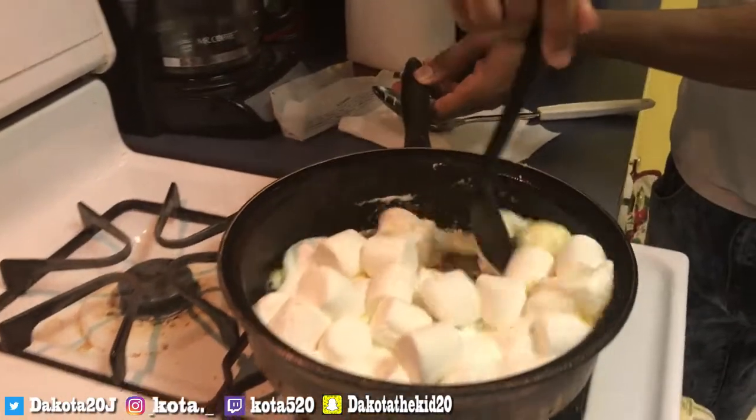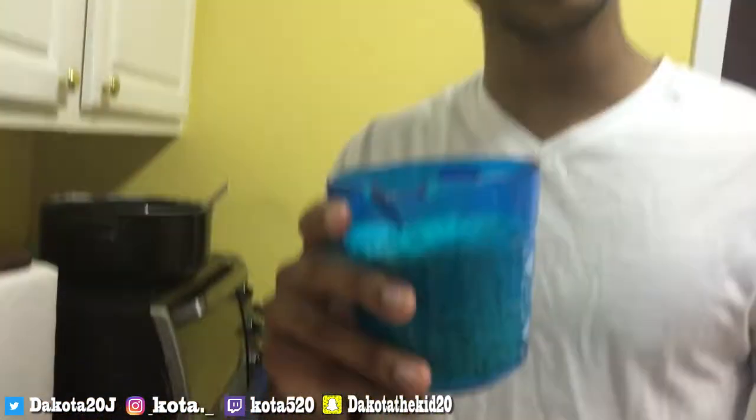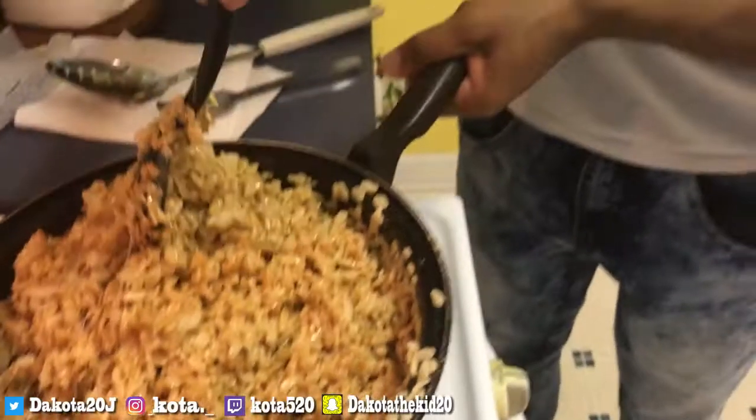So this is about 40 marshmallows — kind of lost count but the whole thing works. What you're gonna do is stir, make sure it looks pretty good. Now guys, remember to put about six cups of Rice Krispies. This is the first cup, and after you do six cups it should look something like this — pretty much covered.